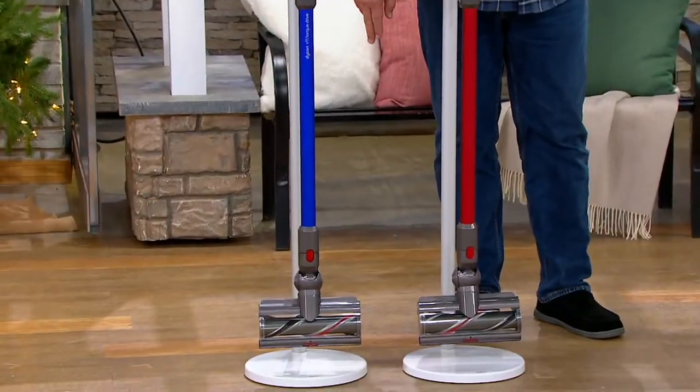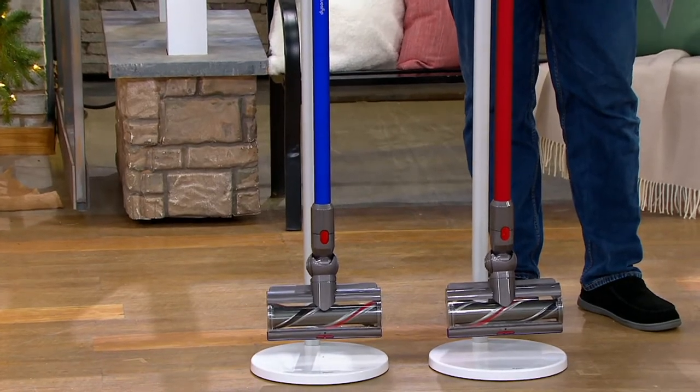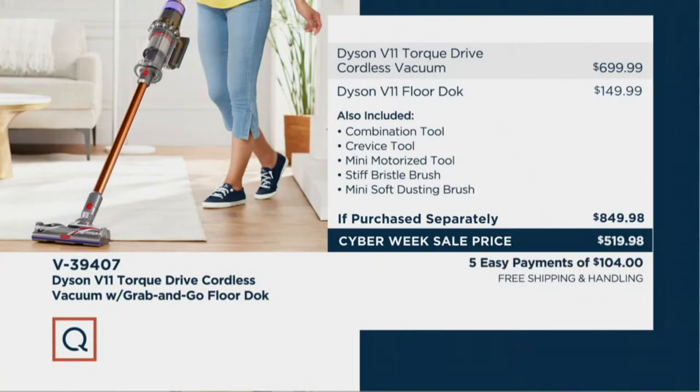You get a mini motorized tool and your charging cable, and two color choices — I have the red and I have the blue. This has been a very popular item. Because if you went to retail to try to build our same offer, you would be looking at quite a differential in your value story. $849.98 is what you pay at retail. Tonight that price is only $519.98, five easy payments on your credit card and free shipping and handling.